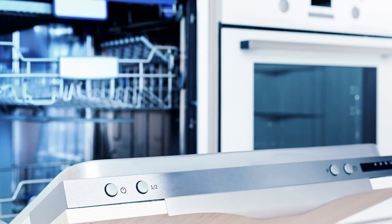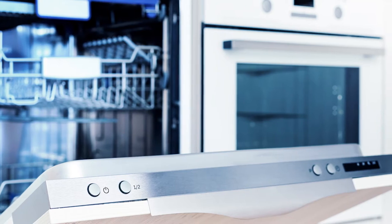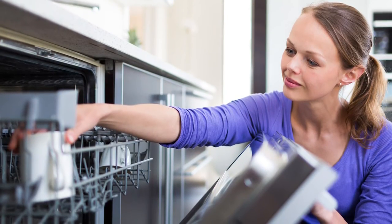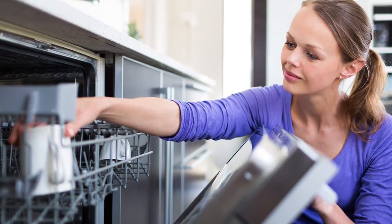Door latch. Every dishwasher comes with a door latch. This device keeps the door closed during a cycle, preventing any water from leaking out. If the door cannot latch to the unit, then the dishwasher will not start. Check to see if anything is preventing the door from latching on.